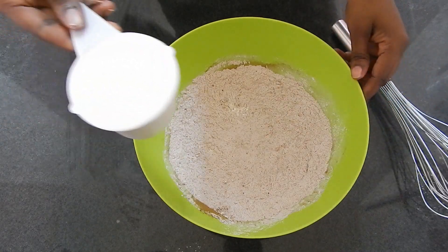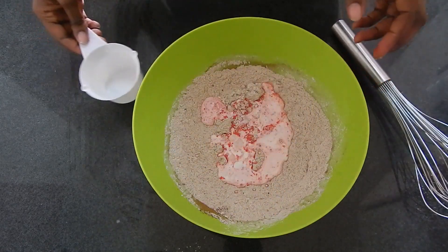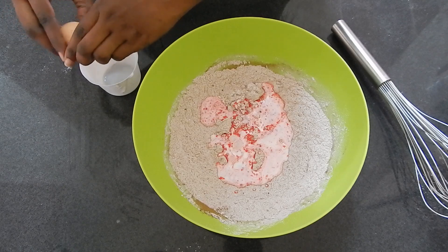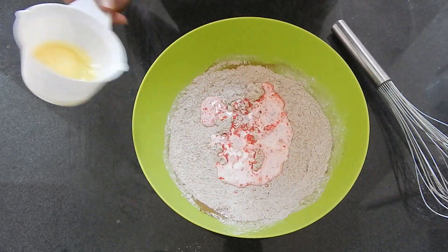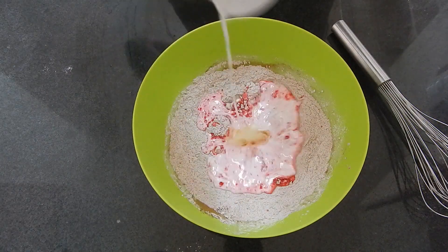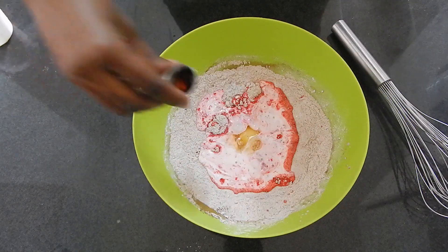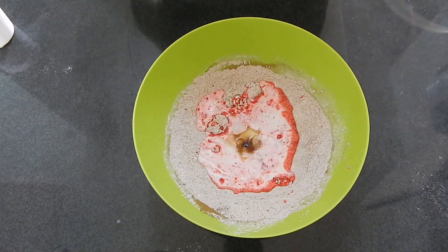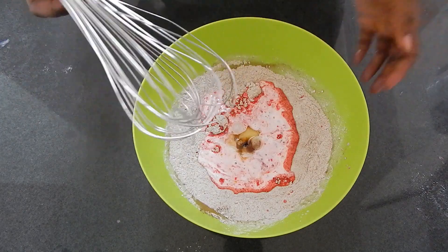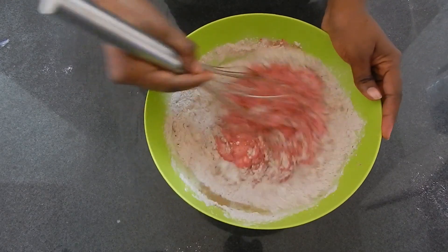Then pour in the buttermilk. In the same cup, I'm going to break in my eggs one by one. Always remember to beat in your eggs separately — egg number one, egg number two — and finally your vanilla essence. Using a whisk or a wooden spoon, no need for fancy equipment, just incorporate everything. Mix until combined.